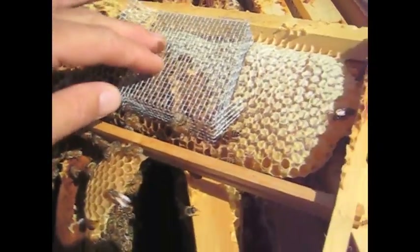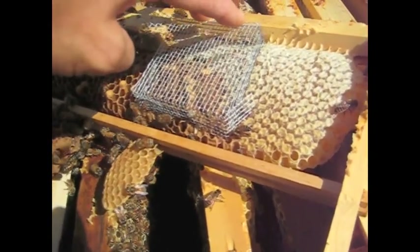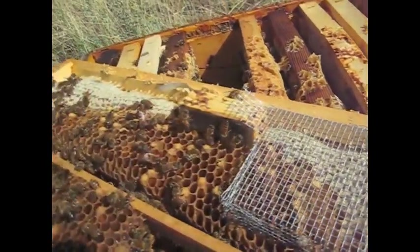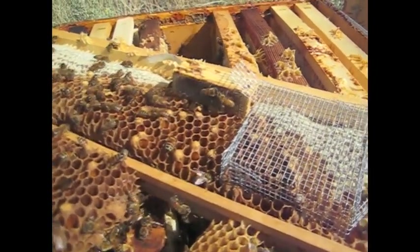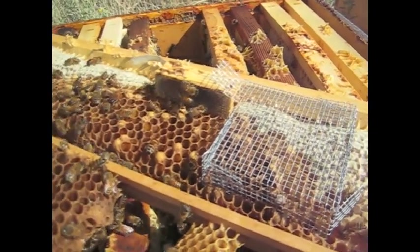Here's how it works. I've got my pushing cage and I've got my queen cage. I need to take the cork out so she'll be released in here. She has some honey in case they don't feed her right away. She has some empty cells to lay in. So once she starts laying eggs, she'll smell a whole lot better to the other bees — they'll be more likely to accept her, less likely to reject the new queen because they think they already have one.